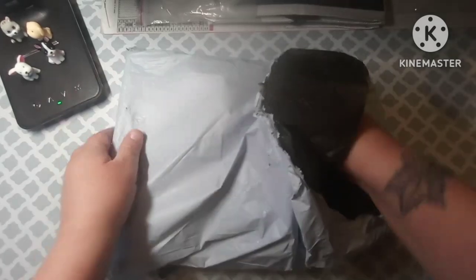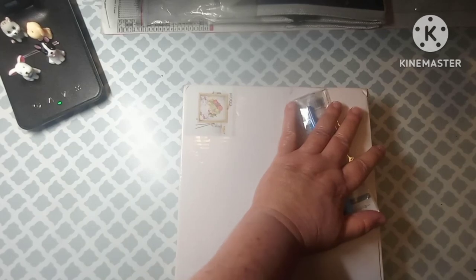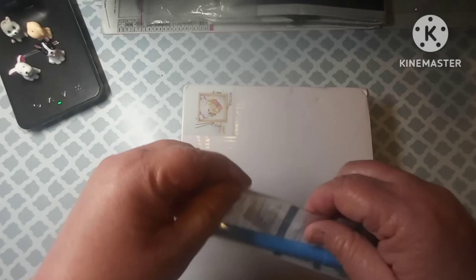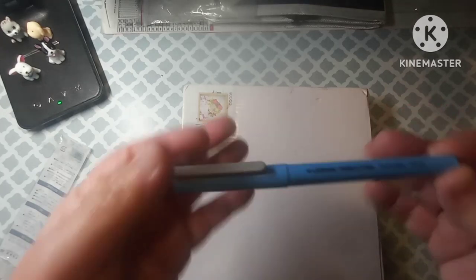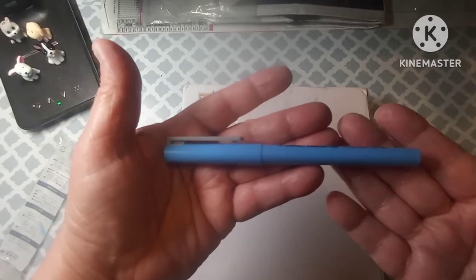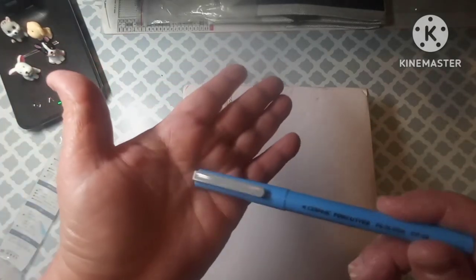I'm just going to go ahead and pull everything out. Alright, so this is what I got. Now, I got one of these ceramic knives. I do have one, but I've had it for over a year and I think it might be getting a little bit dull. So I thought I might as well go ahead and get another one. But it is a ceramic cutter is what it's called. We use it to cut the plastic on our diamond paintings.